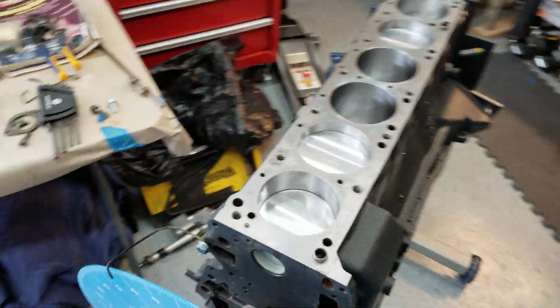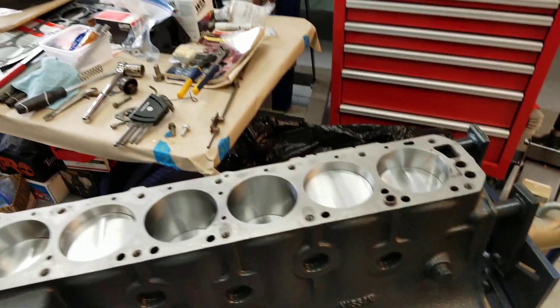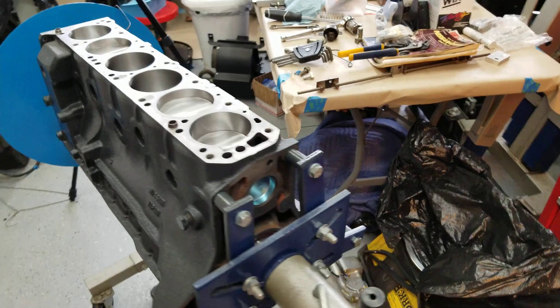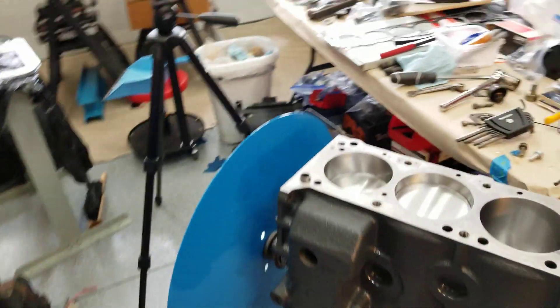It's a really beautiful engine. It's all painted up, all been cleaned up. It's bored about 40,000ths over, I think. And I'm just kind of getting ready to degree the cam — I want to make sure everything's in the right spot.